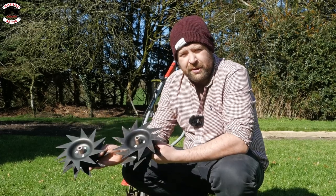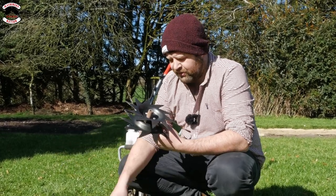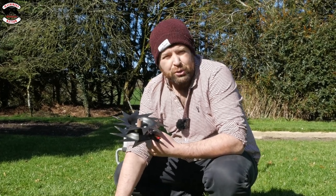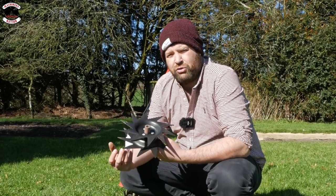Last but not least, the sixth attachment in the range is the lawn aerator. These spikes are designed to basically dig into the ground, open up and make gaps to allow water and moisture into the ground, and also harden up and give you a better root structure.